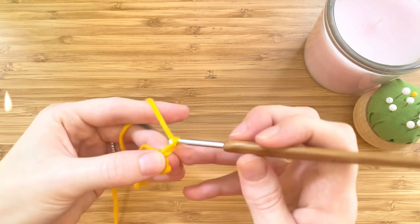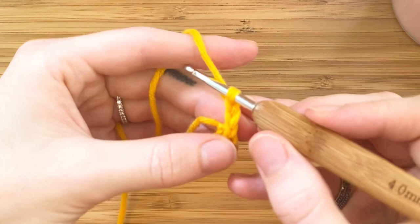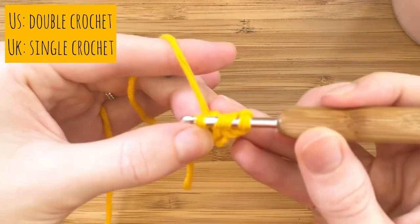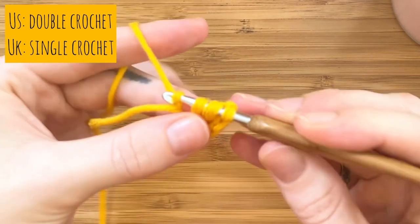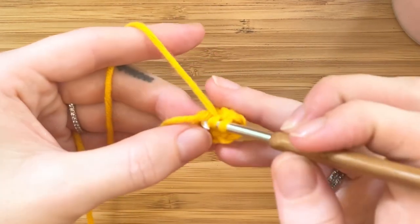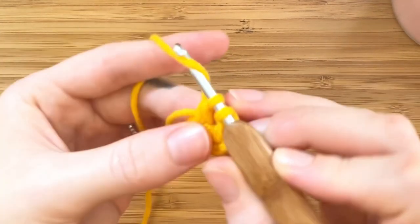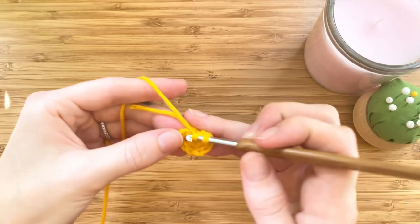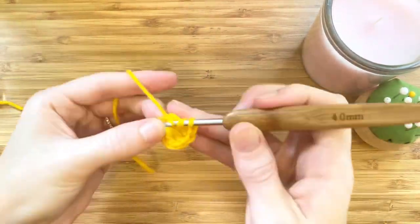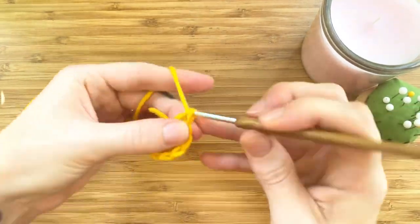Let's chain three: one, two, three. This chain will count as your first double crochet. Yarn over, insert the hook into the middle, pull up a loop, yarn over, pull through two loops, yarn over, pull through two loops again. We want to have a total of 12 double crochets in this circle. This includes the chain, so it will be the chain and 11 double crochets in the same circle space.